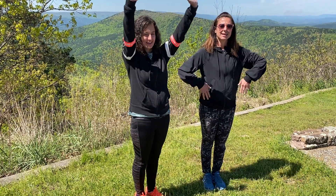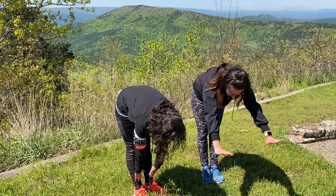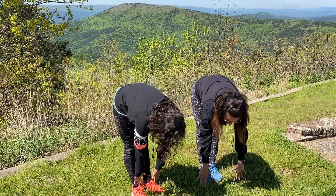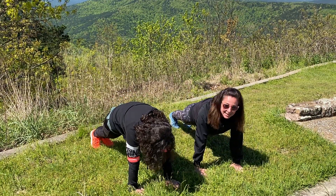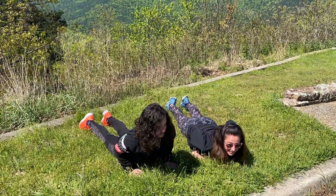Reach two hands up, and fold it down. Then reach away. Look at the ground. Step two feet back and hold it in plank.